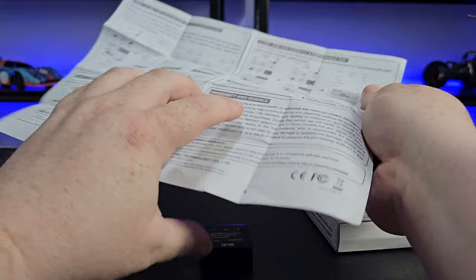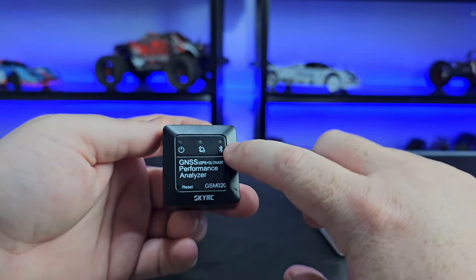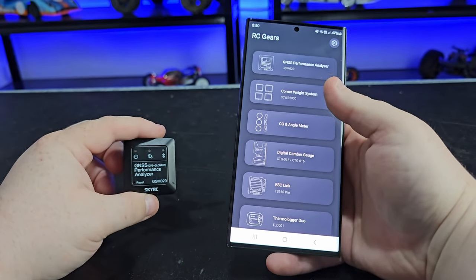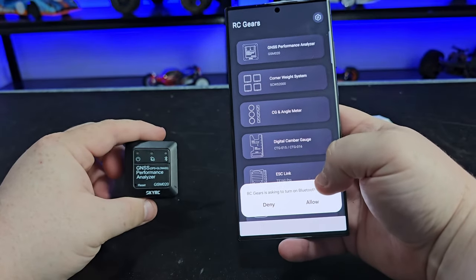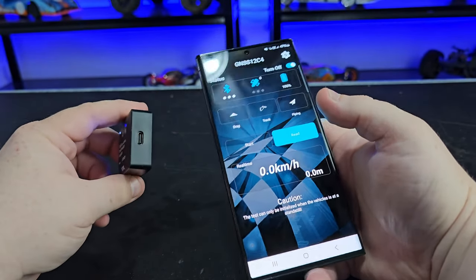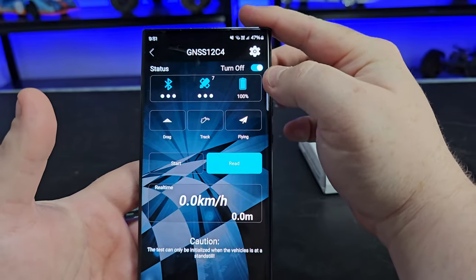I definitely like that all electronics are going to be using USB-C — it's such a universal port. The instructions are fairly basic, but I'll get into that in a second. You want to make sure it's charged up — the light will flash white when charging, and it will turn on via USB. If it doesn't turn on, just plug it into the USB-C and it will light up. The GPS light is green, and the power light is white.